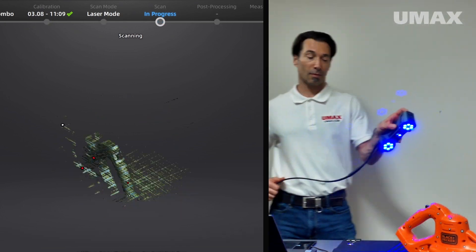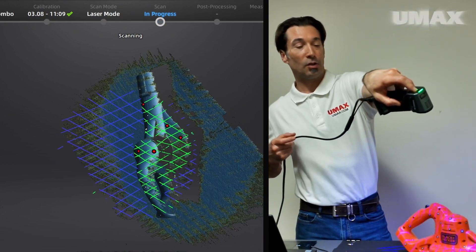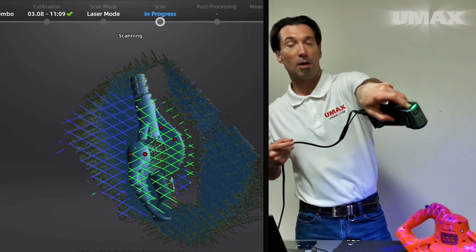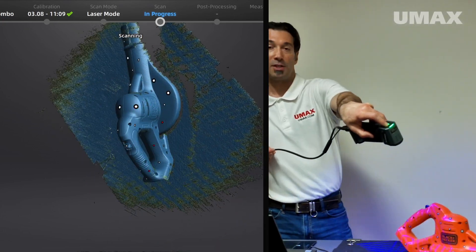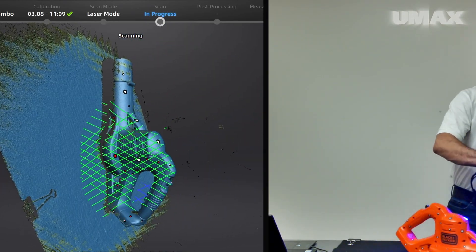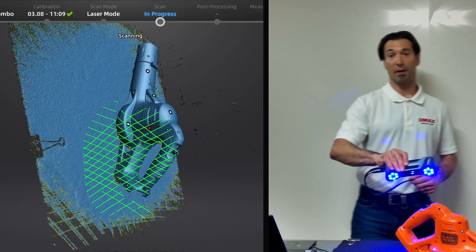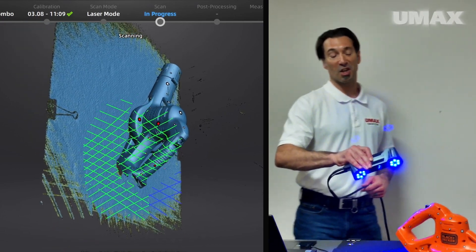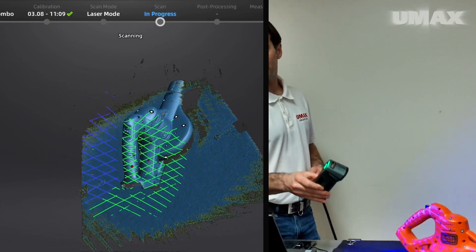Let's get to it. While scanning, you do need to try and keep the scanner about 300 millimeters away from the object. The software itself does an incredible job of displaying whether or not you're maintaining tracking, and whether or not you're too close or too far away from the object that you're scanning.